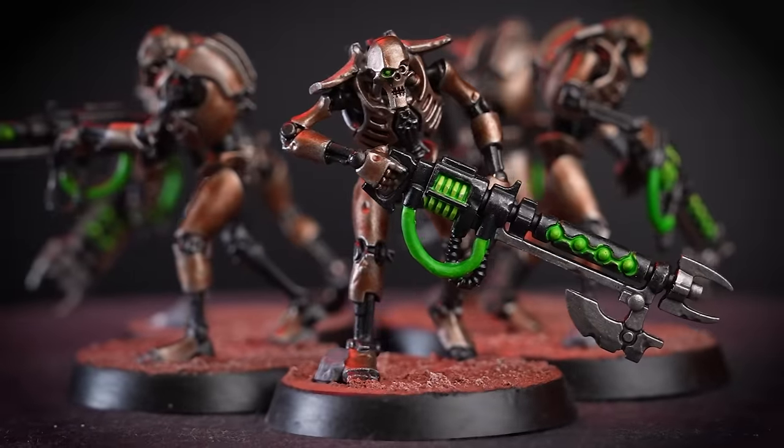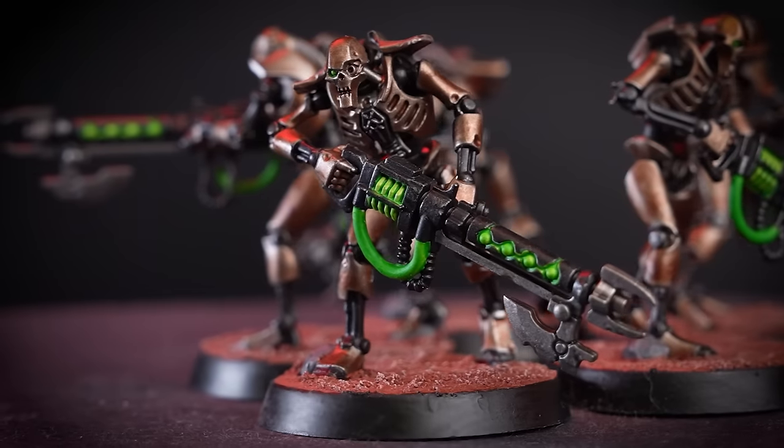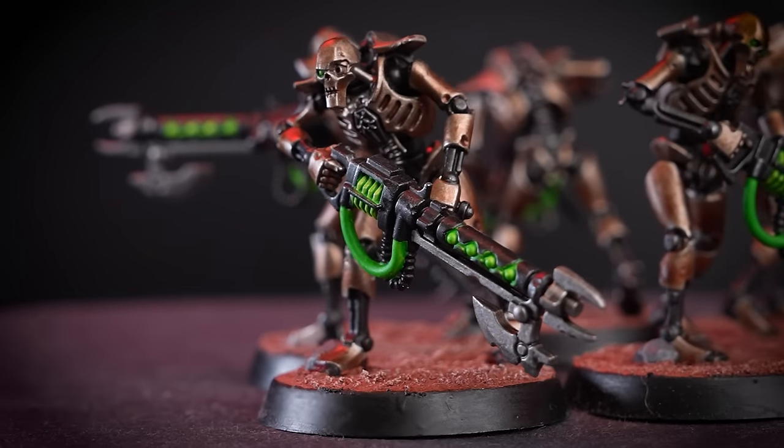And there we are — all our Necron Warriors are painted and ready for battle. Now that our basic infantry is complete, we're going to move on to the Skorpek Destroyers and their Plasmacyte.